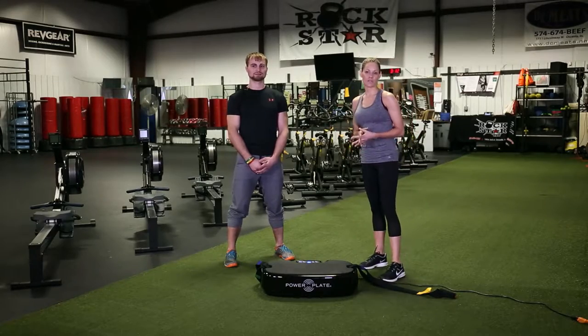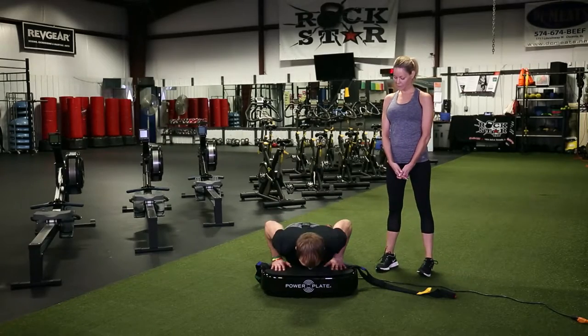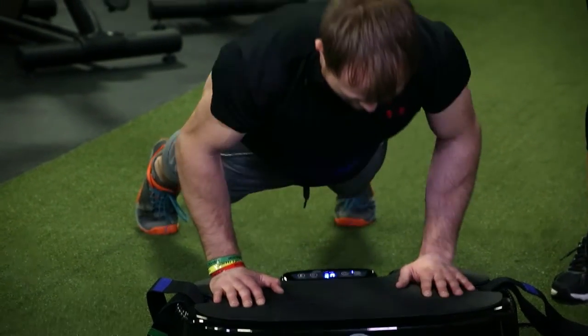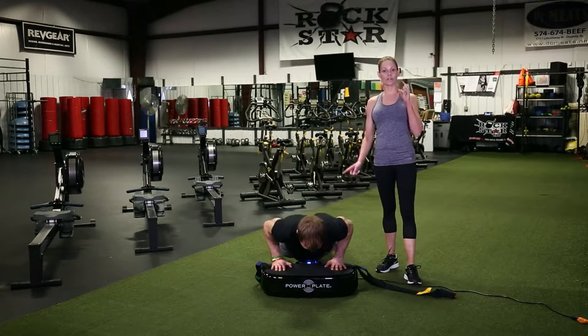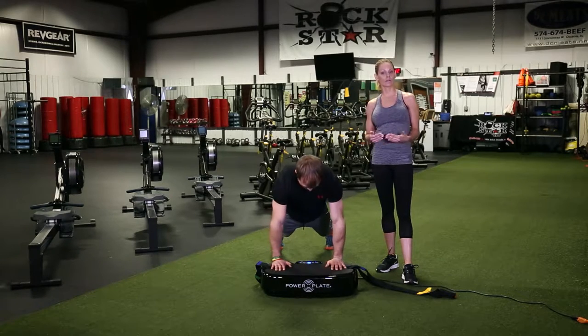The first exercise Steve will demonstrate is a regular push-up — going straight up, straight down. He has his on 30 seconds on high. You can do 30 or 60 seconds on high or low.